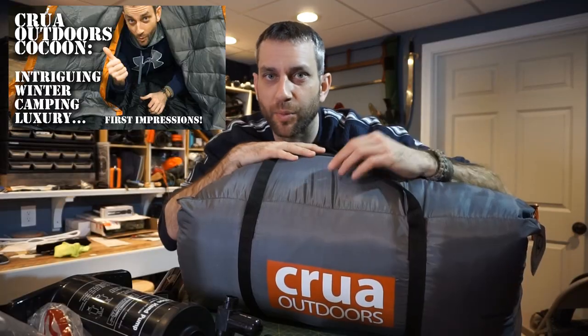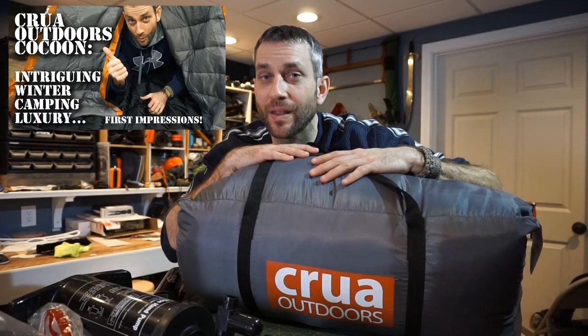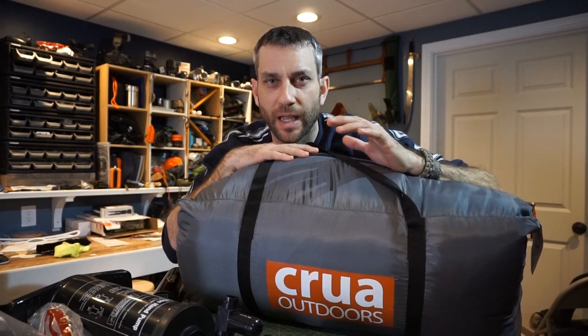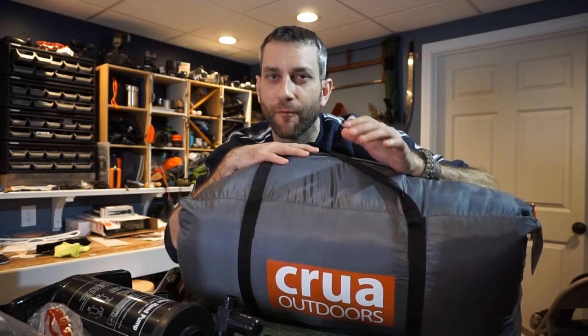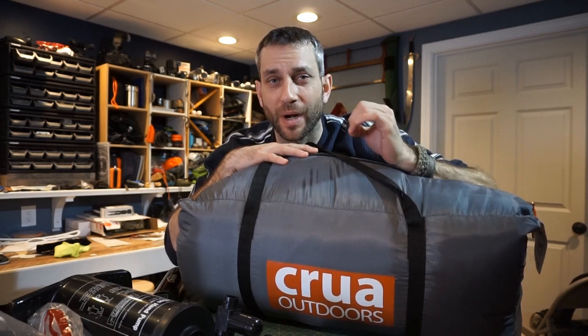Hey there everybody, Eric from Outer Limitless coming at you today with another video. In a prior video we took a look at this Crua Outdoors Cocoon Tent — I got my first impressions looking at the overall features and quality of this tent — but I'm getting closer and closer to bringing this on an outdoor adventure.